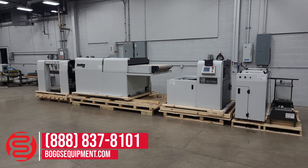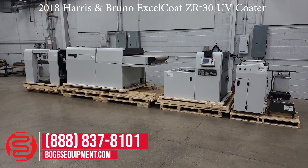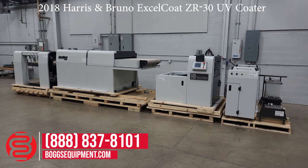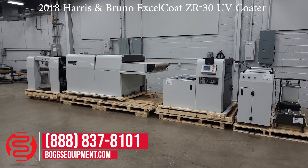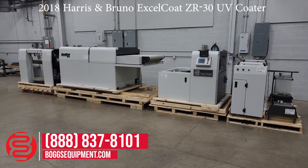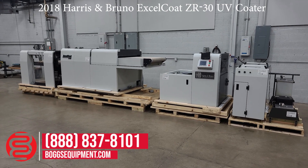This is a 2018 Harris Bruno XL Coat ZR30 UV aqueous prep coater. It has a ton of different capabilities. We're going to talk about it for a minute. We are not going to run it today because we do not have the consumables, and there's also no feeder with the system, which we will talk about next.